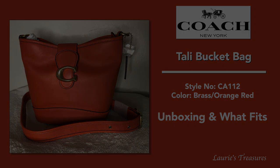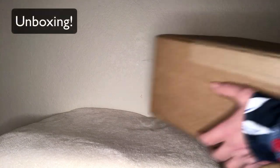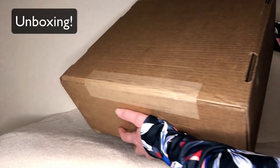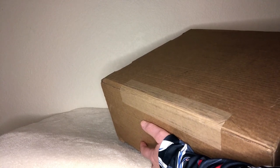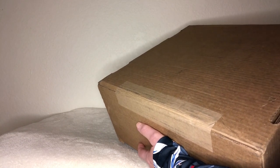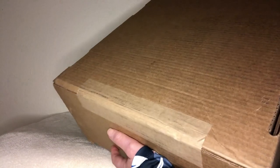Today I have another unboxing and this is part of the summer sale — I've gone overboard. I bought a Rogue, a Ruby for me, a Ruby for my sister, a keychain, and now this box. It's pretty crazy.